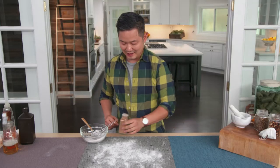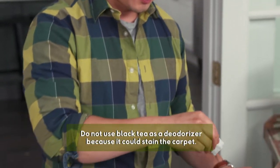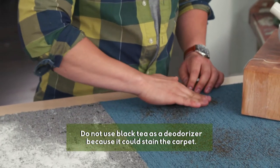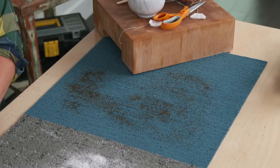One more tip on how to deodorize your carpets involves tea — this is green tea. Really work this in there, get it in every little nook and cranny. After about 15 minutes you can vacuum up, or overnight is even better.